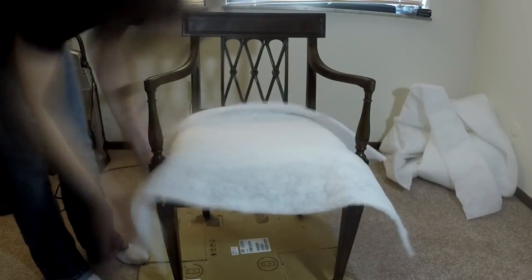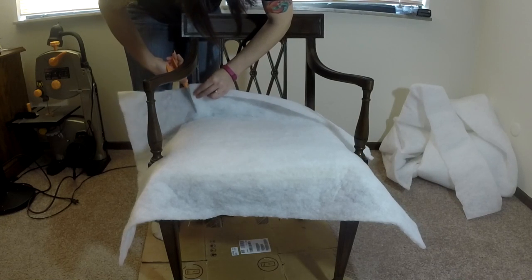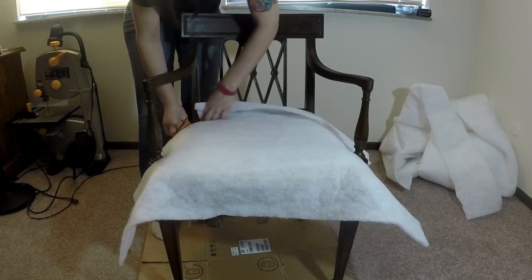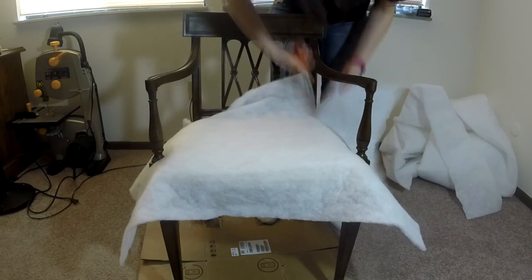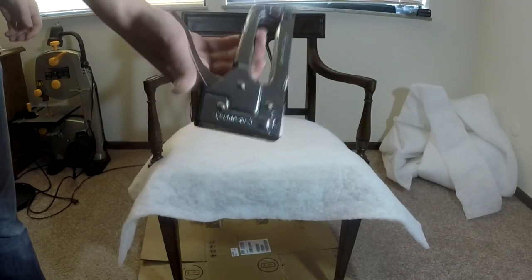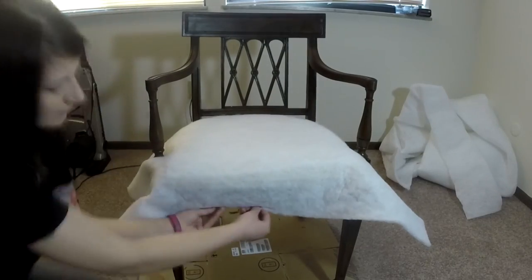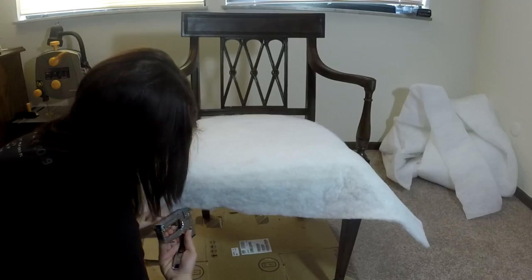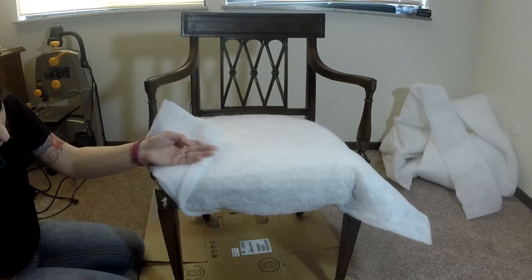She's cutting a little slit that's about the same size as the little rods going down for the chairs. It doesn't have to be precise because the fabric is stretchy, so you just need to get it close. Then you just take it and staple it to the bottom of the chair. Since it is stretchy it has a lot of give, so you don't really have to be that exact.